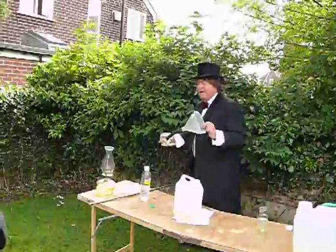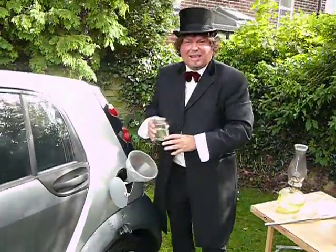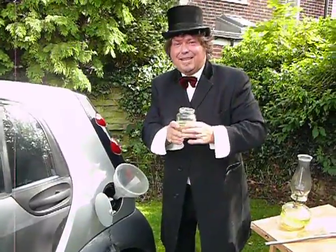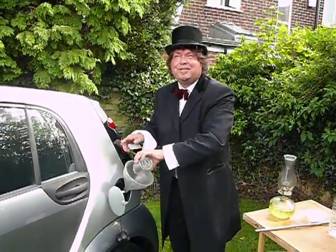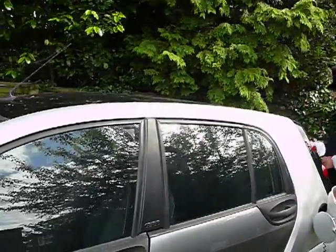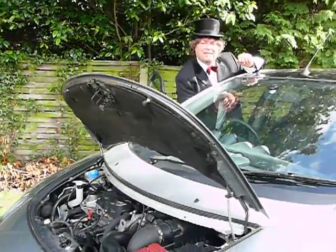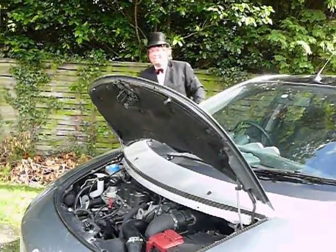So, just as a matter of fact, here we have a Mercedes Smart car — an expensive car. It just goes straight in. There's been no engine conversion to the vehicle whatsoever. Please take a look at the engine, and I'm going to start the vehicle. There we go.